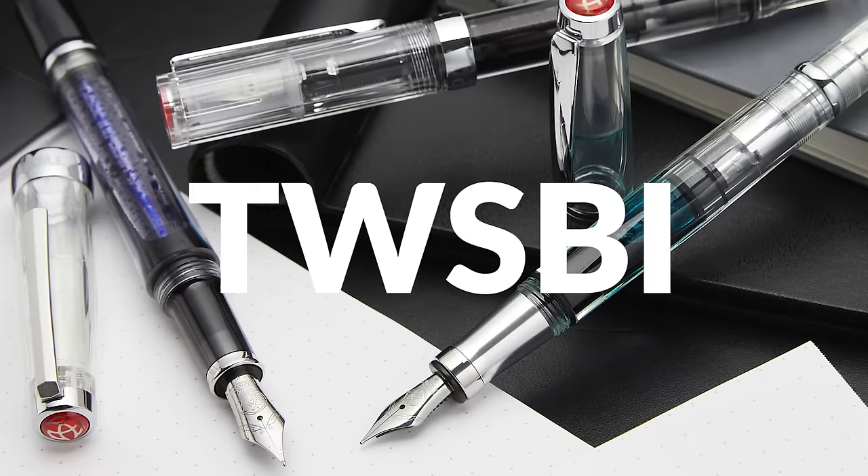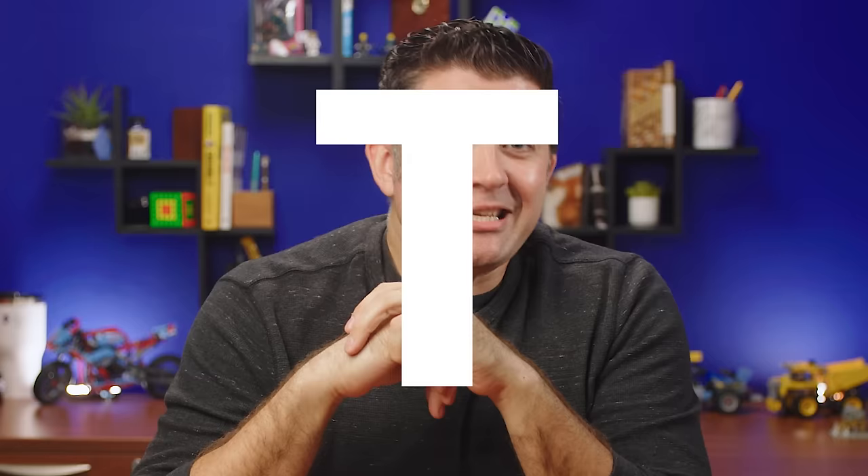Hey everybody, I'm Brian Goulet of GouletPens.com here to give you a grand tour of the fountain pen manufacturer TWSBI. I'm going to start out in this video by talking a little bit about what makes the brand unique and then do a walkthrough of every currently available TWSBI model and all its accessories as of late 2022.